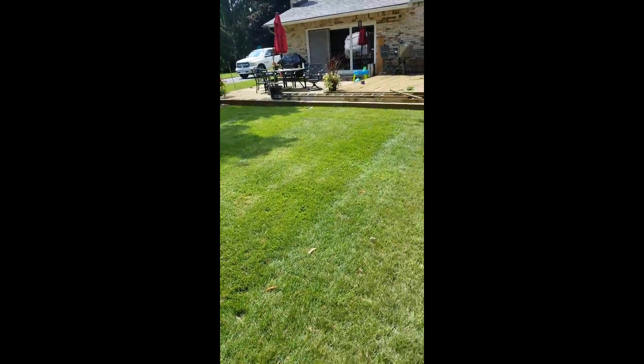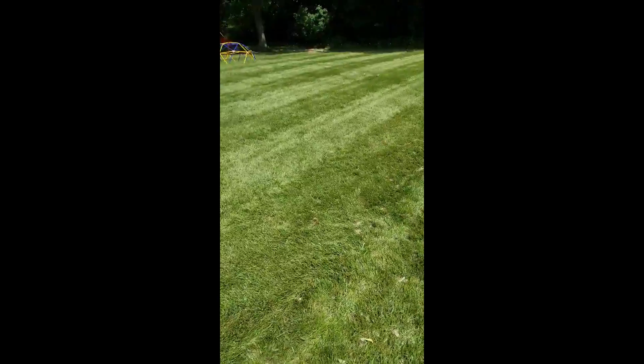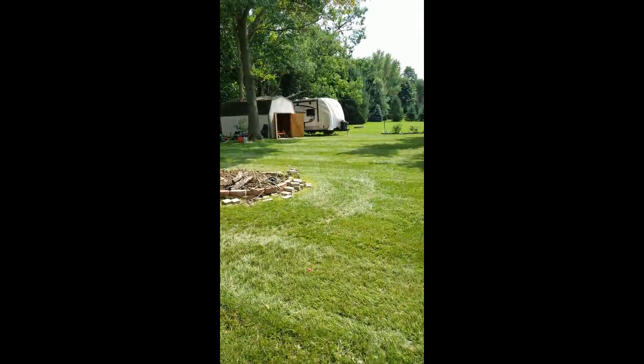So I've got quite a bit of yard as you can see — this is just the beginning portion of the backyard.